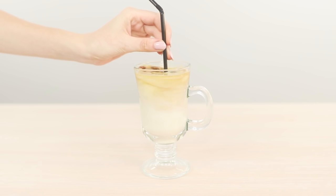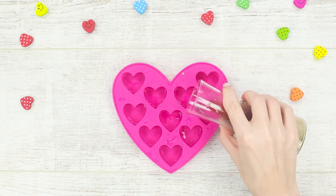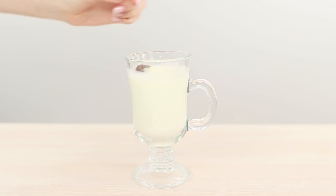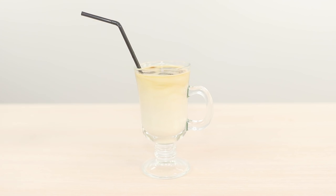Summer heat does not cancel the desire to pamper yourself with a cup of coffee. You need an ice mold and ready-made coffee. Fill the molds with coffee and freeze them. Pour the milk into the glass and add the coffee ice to it. Thoroughly mix. The cooling ice latte is ready!